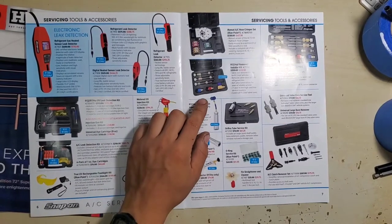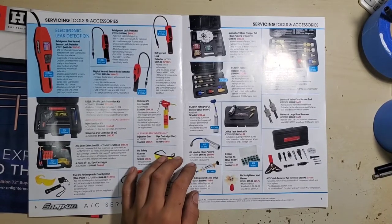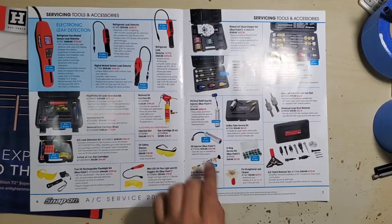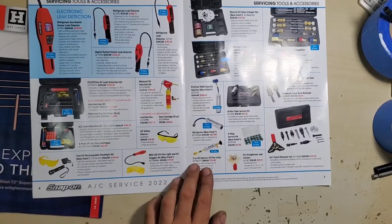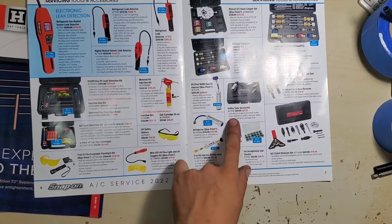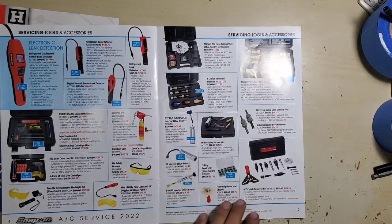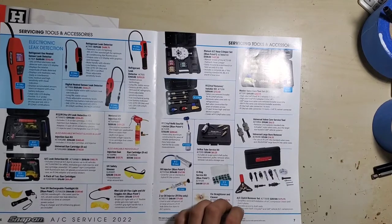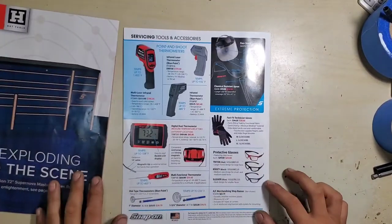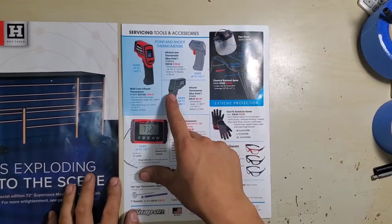There's a remover-installer for valve cores so you can do it without leaking all the refrigerant out. Oil or dye injector, Blue Point oil injector for R-134a, fin straightener, AC O-rings, orifice tube service set, master valve core tool kit, universal valve core tool kit, and an AC clutch remover set.